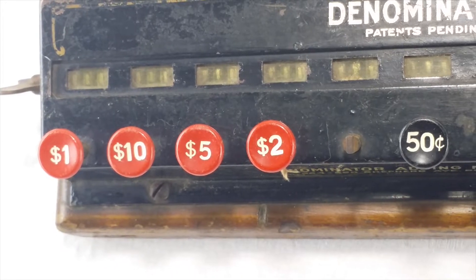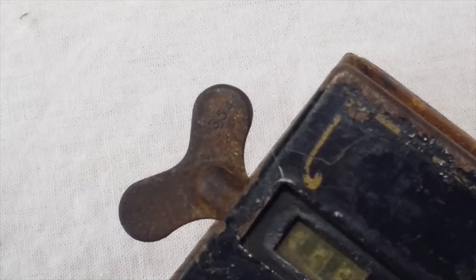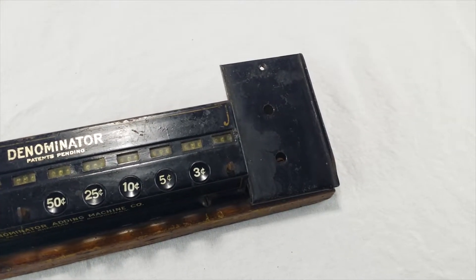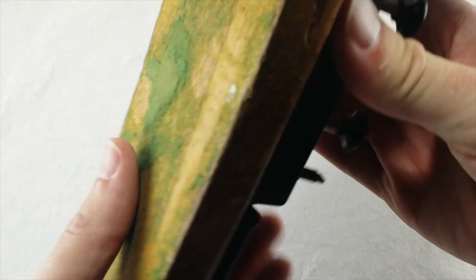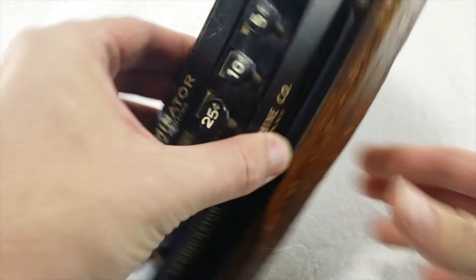Over here there's a big wingnut for clearing the machine to zero. If you look closely, you can see the serial number on the wingnut — looks like three, five, four, zero maybe. It also has this little platform where you can put a pad of paper, and the whole thing is screwed into a real piece of wood. The bottom used to be covered with green felt, but it's disintegrated over the years. I do love that hundred-year-old wood.